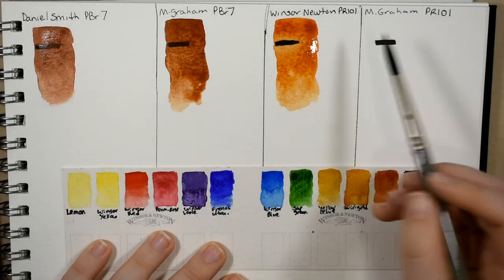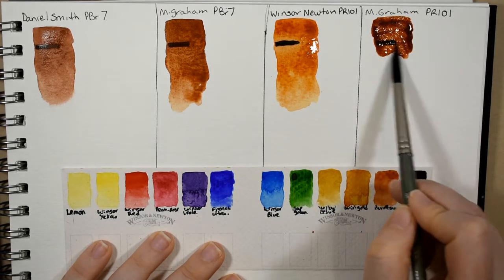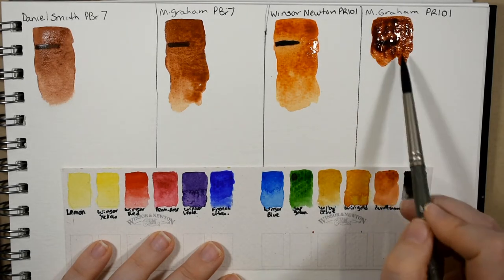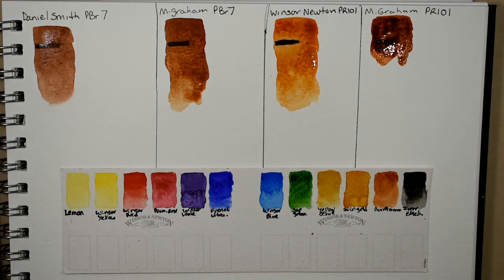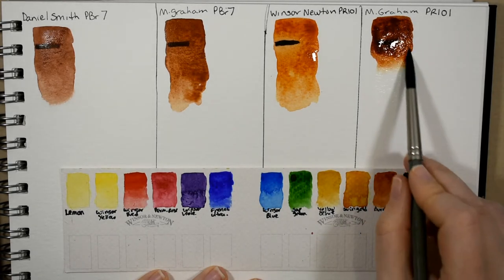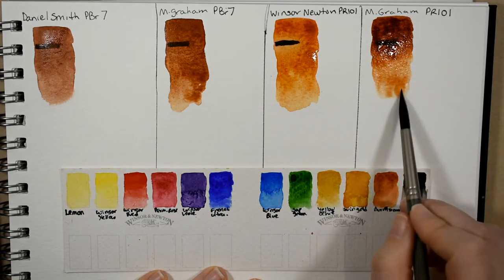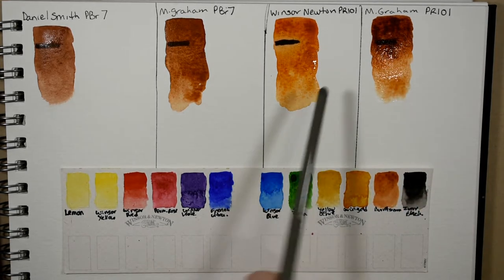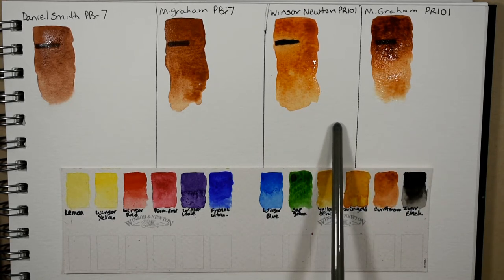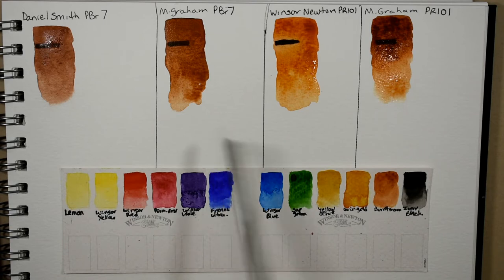The last one is the M. Graham PR 101 — the same pigment that Winsor and Newton is using, only it is far more pigmented, nice and strong and saturated. Just going to bring that down with a little water. I don't anticipate that the PR 101 is going to granulate very much — it's not as granular certainly as the true burnt sienna.